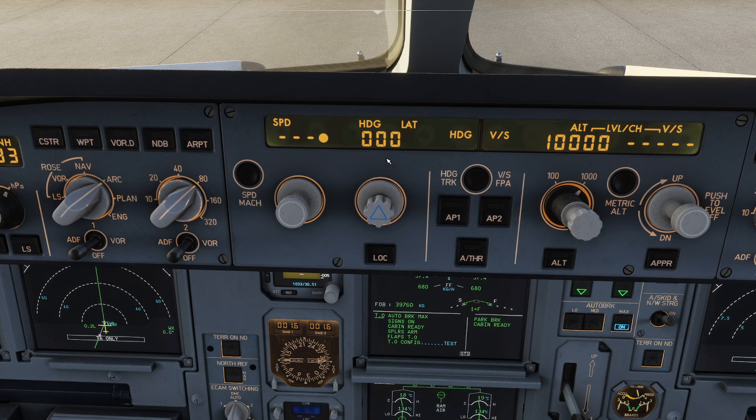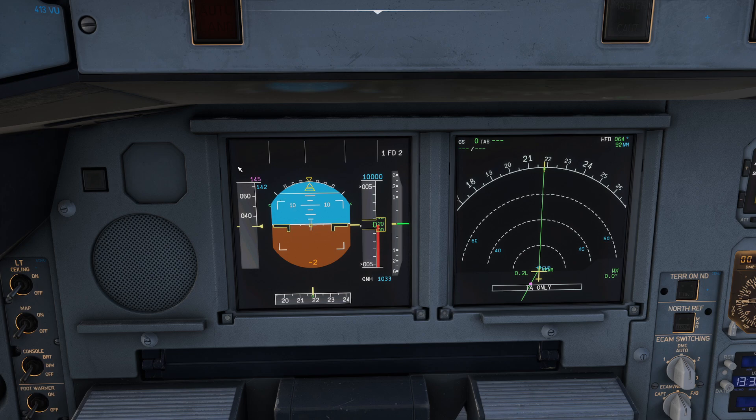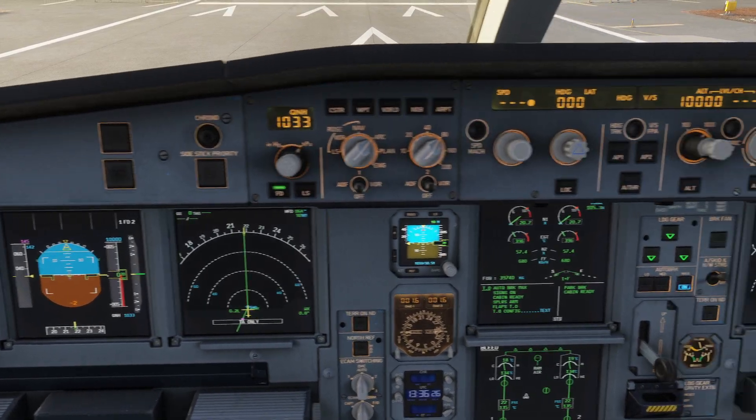One nice thing is when you float down to your PFD, you can see all the different autopilot modes that have been selected prior to departure. At this point I've got nothing selected for pitch or roll, and we also don't have thrust selected.